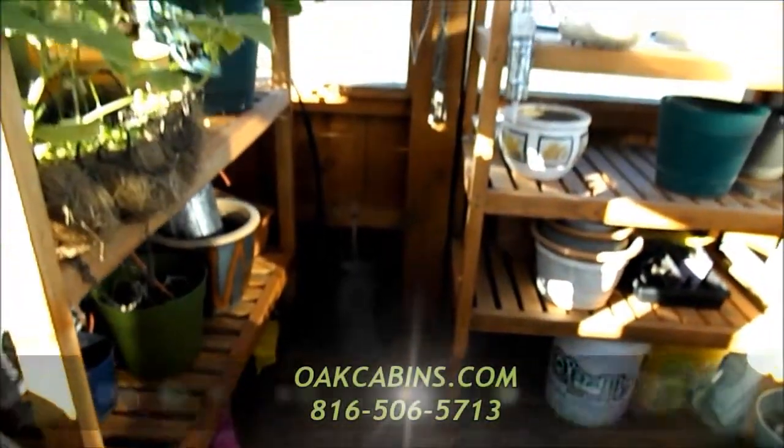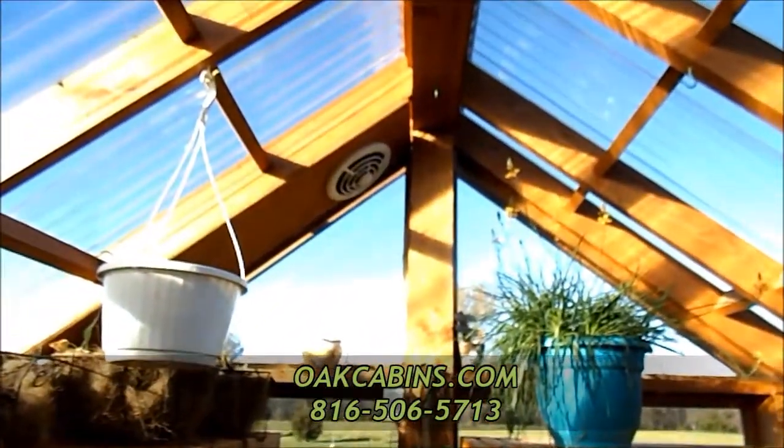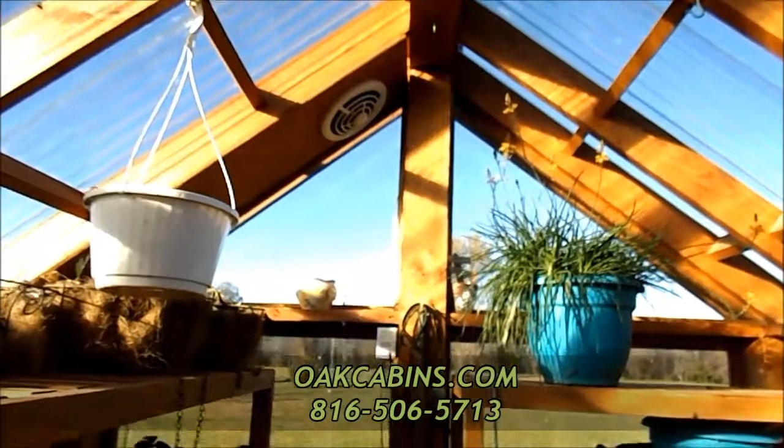If you have any questions or if you want to buy one, give Patrick a call. He's awesome — he'll take good care of you. He's at Shetlog Homes and Millworks.